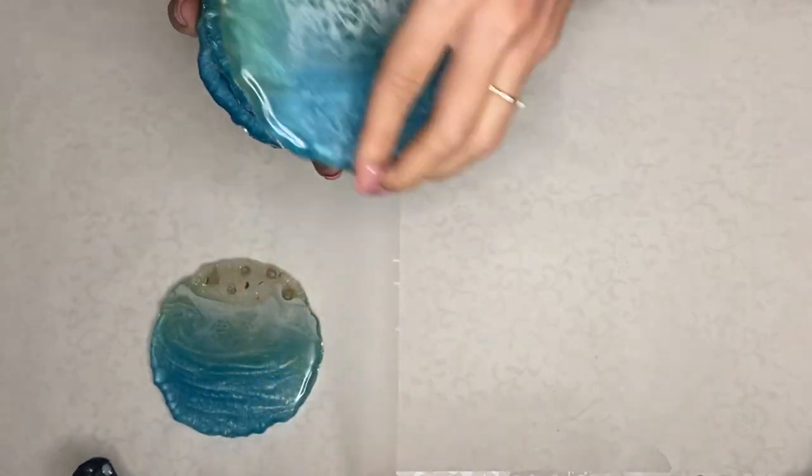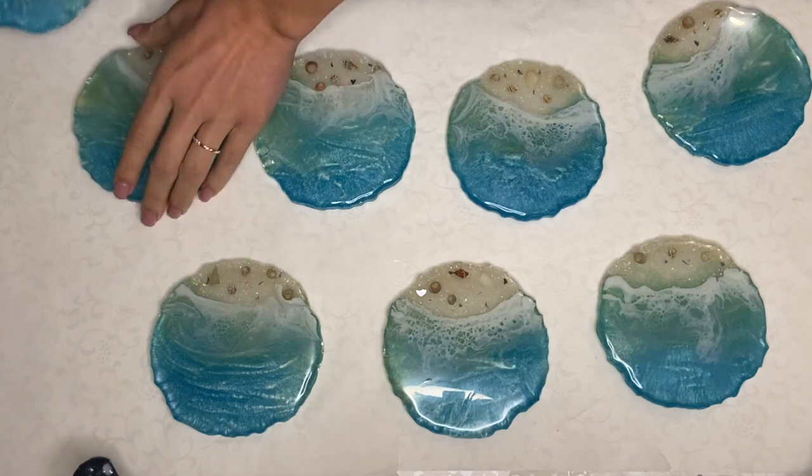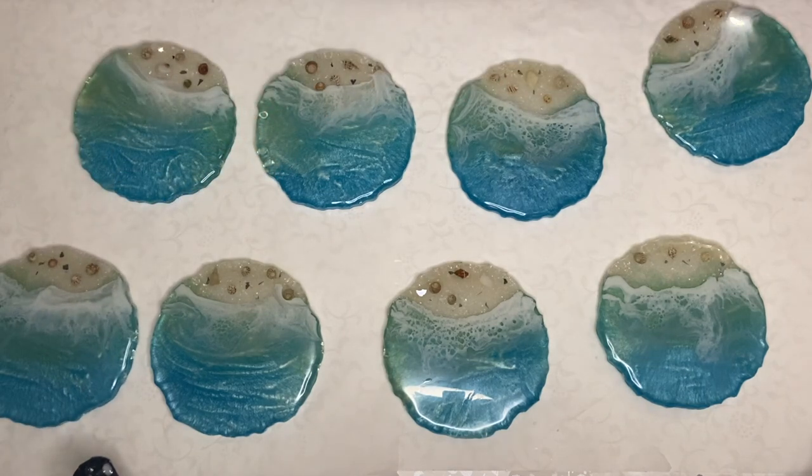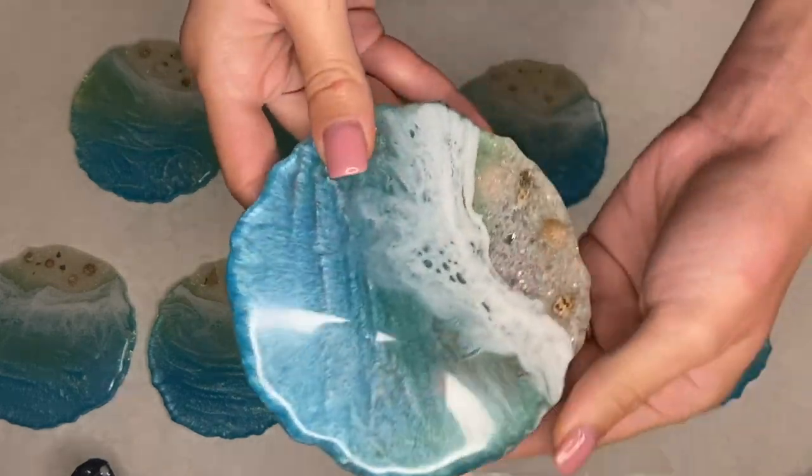Hi everyone, I'm Nadia and in today's video I'm going to quickly go over how and why to sand your resin piece. Here I have a set of eight resin beach coasters which I'm going to be sanding and top coating.